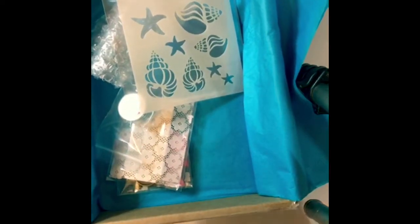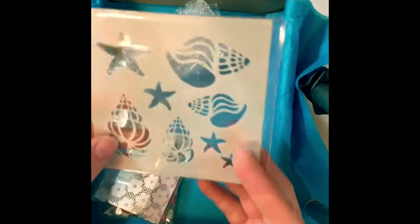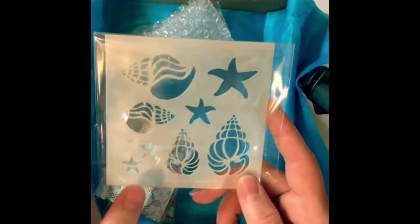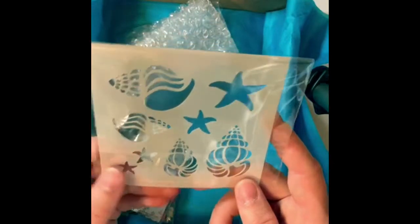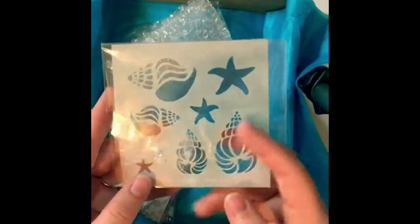Next we have a seashells stencil. It's got some conch shells and some starfish — it's kind of neat. Not sure what I'll use this for just yet, but it's cool.